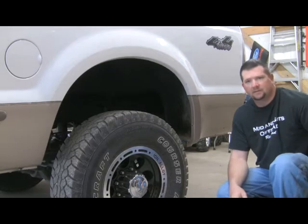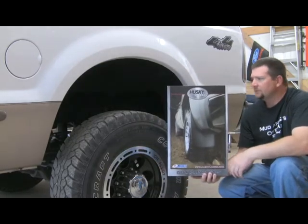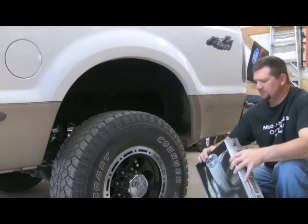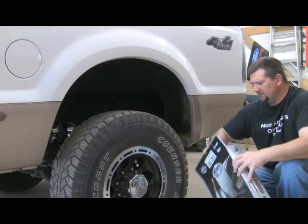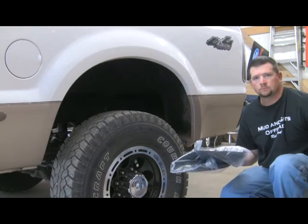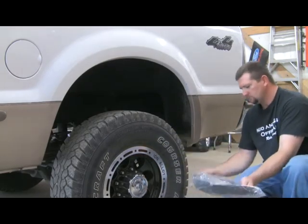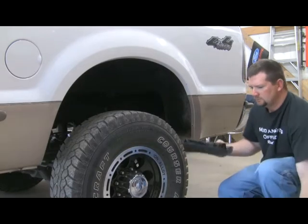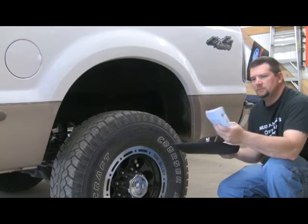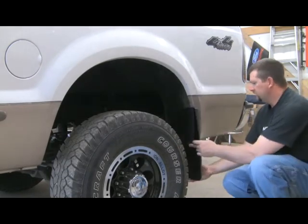I went to Husky Liners and picked up a set of the front and a set of the rear mud guards. These mud guards are custom molded to fit the body lines of the pickup truck, and they come with all the hardware needed to install, along with the mud guards themselves.